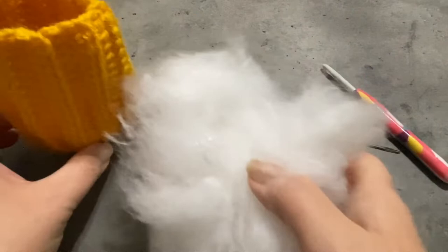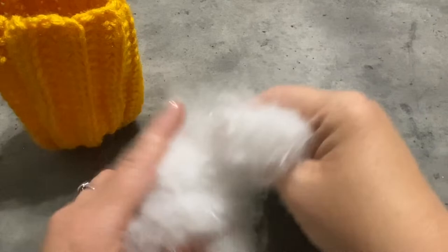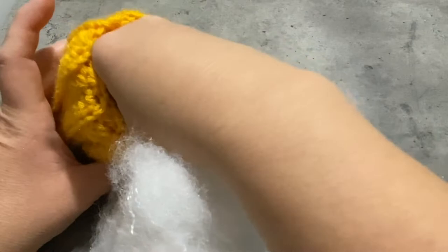I like to grab about a handful and a half to two handfuls of polyfill, and then I like to break it apart, because it's much easier to get your needle through the polyfill when you're trying to make the indents on the top and the bottom of your pumpkin — I'll show you what I'm talking about later. I take it and pull it apart, then just fill the pumpkin with it until it's pretty full but not over full. I like to be able to pack it down just a little bit so that it keeps it nice and solid and doesn't collapse.